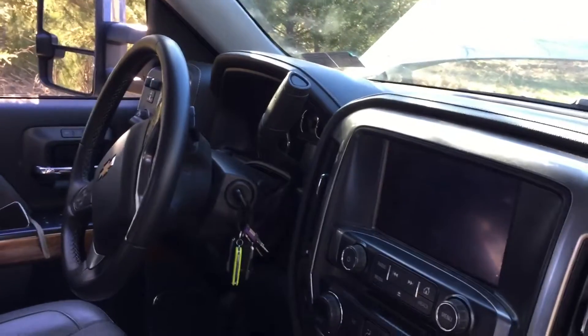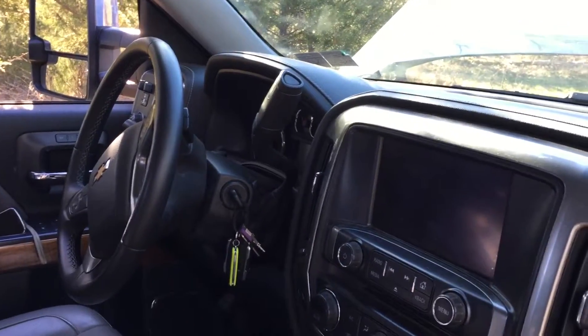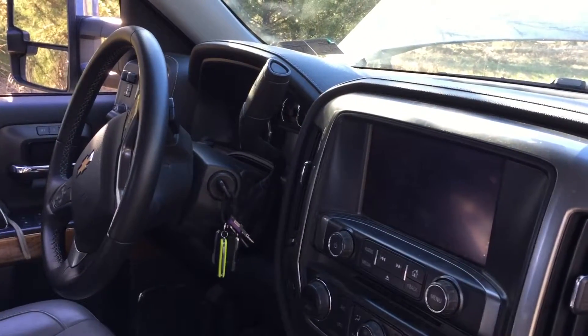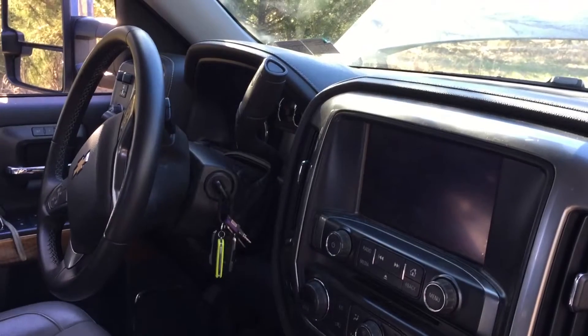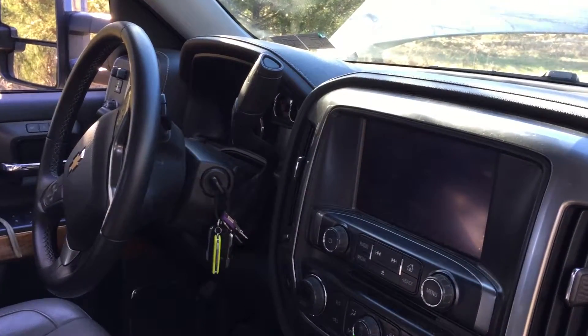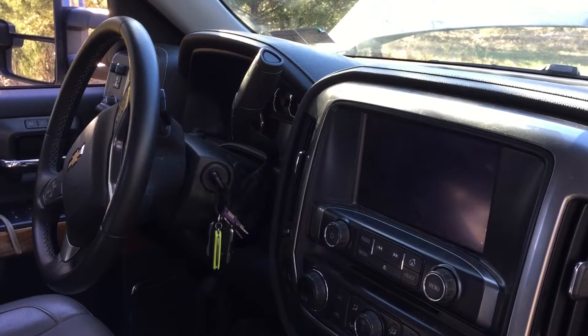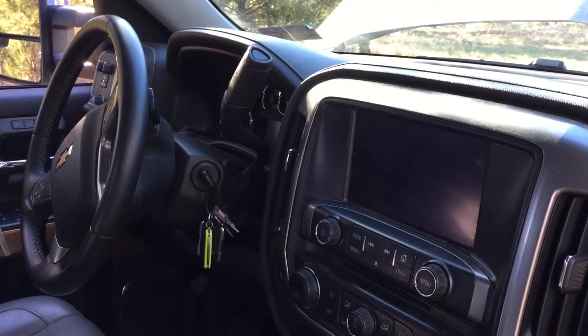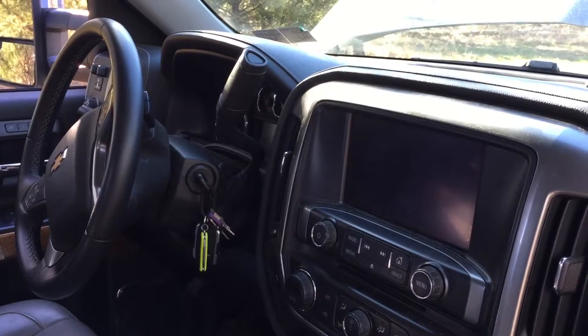Welcome to Off Grid Victory. Today I wanted to talk to you about security for your vehicle, whether you're in a car or in this particular case a truck. Some very inexpensive things you can do to your vehicle in order to make it safer — safer in terms of against thieves or even for security in terms of your privacy.